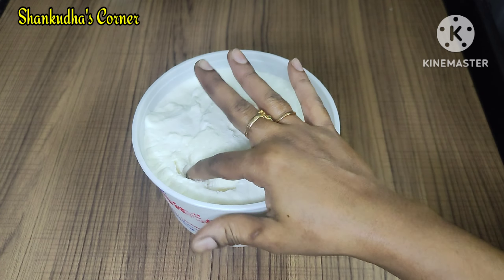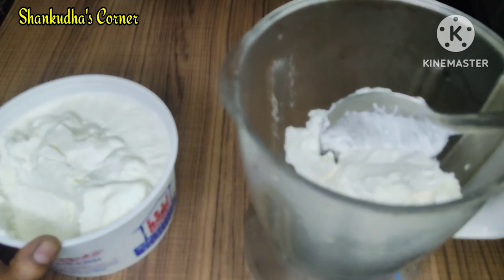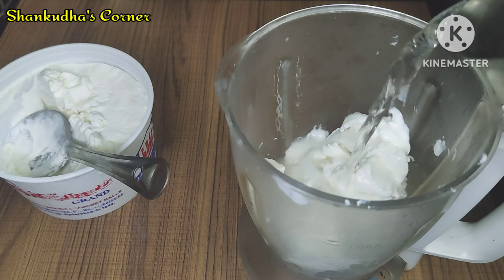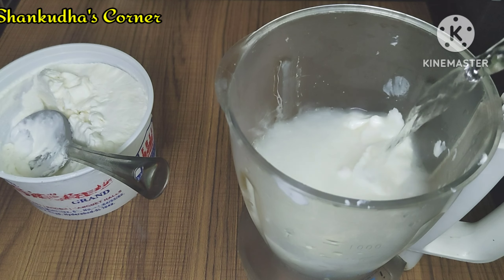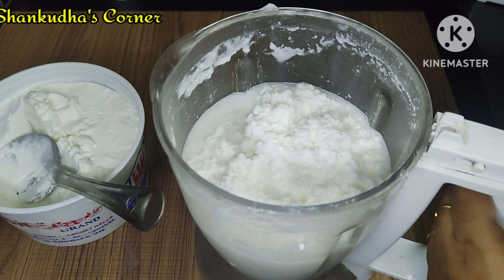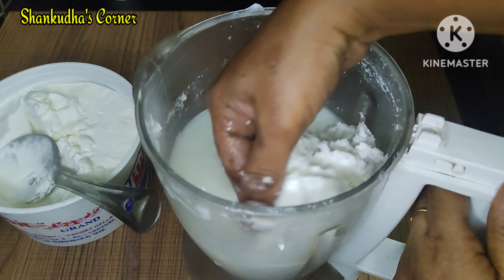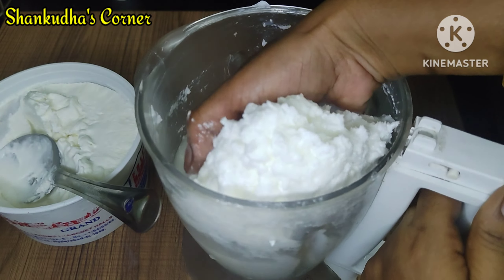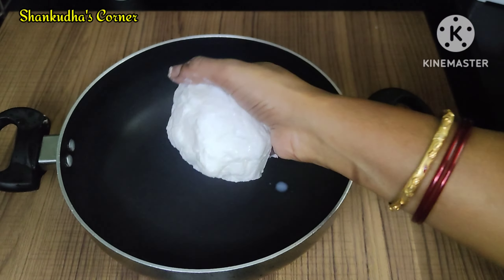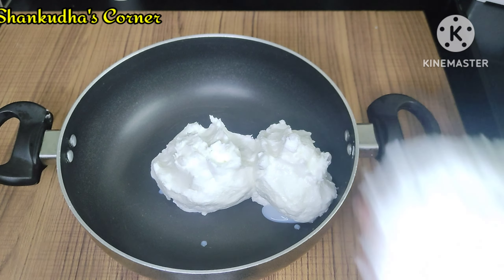I will put it in the fridge for 10 minutes. In this case, I will put it in a mixy jar and put it in a glass of water, then it will be prepared.